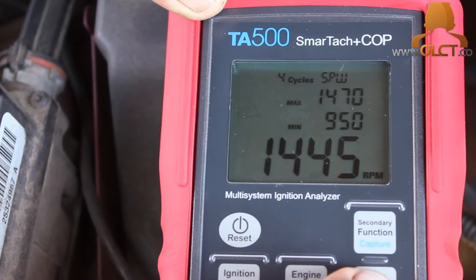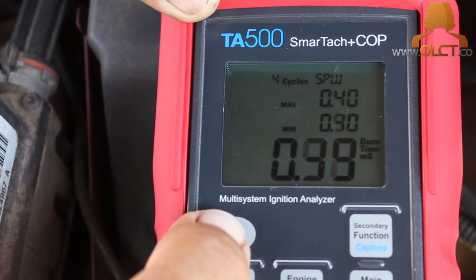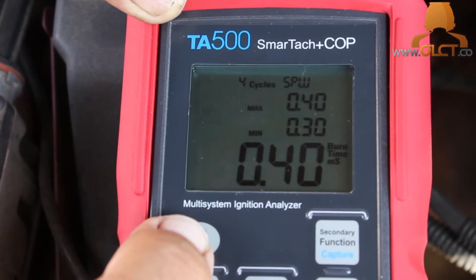The symptoms of this vehicle were a full miss under load and a partial miss at idle. We replaced the ignition leads on this vehicle and rectified the fault. The unit is available from our website at www.olct.co.